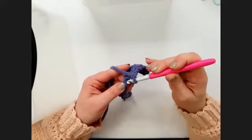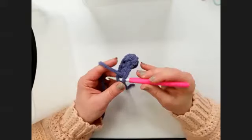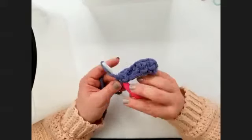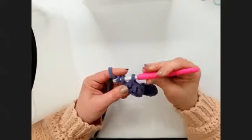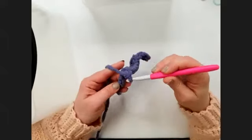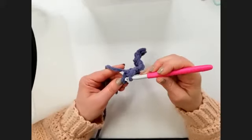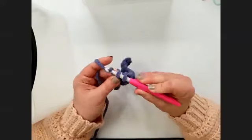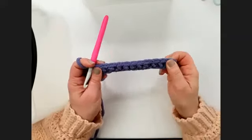I'm using a US L 8mm hook. I'm going to skip the chain closest to my hook and single crochet in each remaining chain across. If you haven't single crocheted before: you just go into that loop, pull up another loop with your hook, yarn over and pull through both loops. And if you're a knitter, please know that with crochet we usually yarn over, not under — that's where a lot of people get mixed up between crocheting and knitting. We're just going to continue single crocheting across.